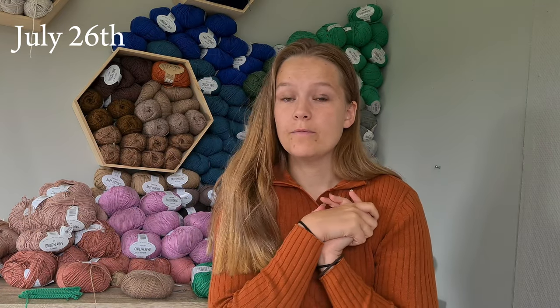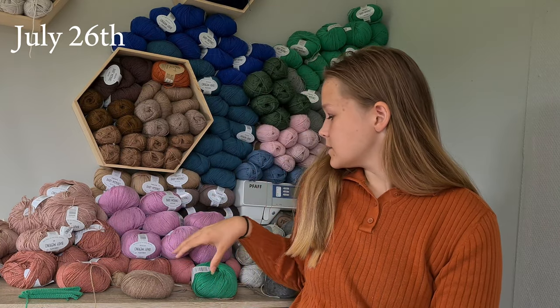Hi, welcome and welcome back to my channel. If you're new here, my name is Oline, and I'm a knitter from Norway. Today I'm finally going to get to cast on Kamsol No. 9 by My Favorite Things Knitwear, and I thought I'd just take you guys along with me as I knit up this project, kind of as a project vlog.